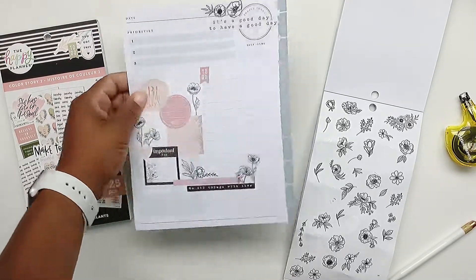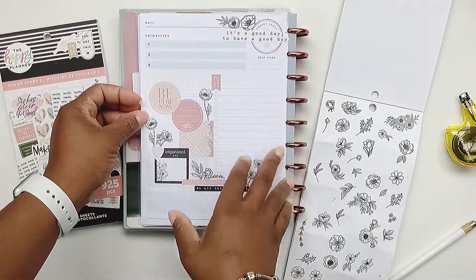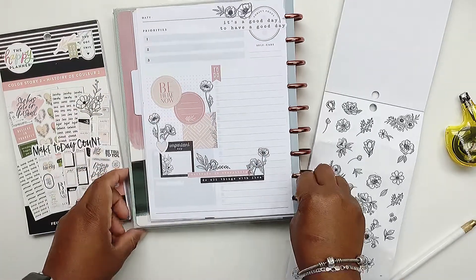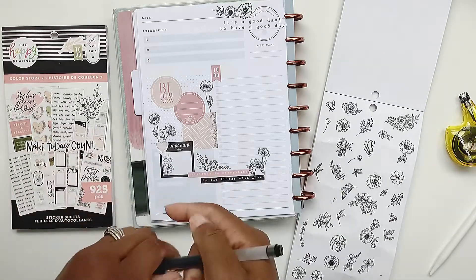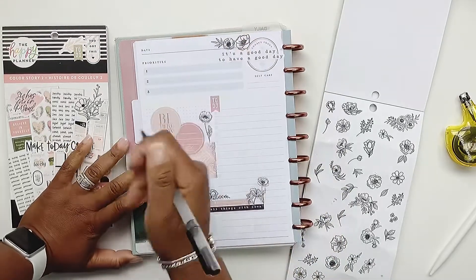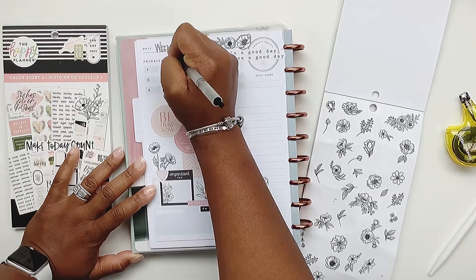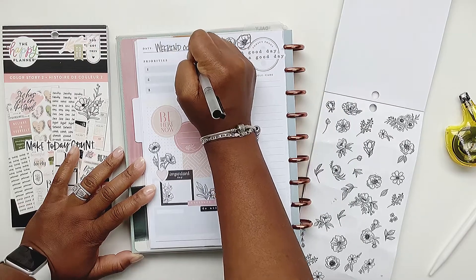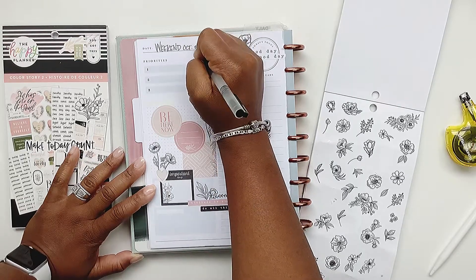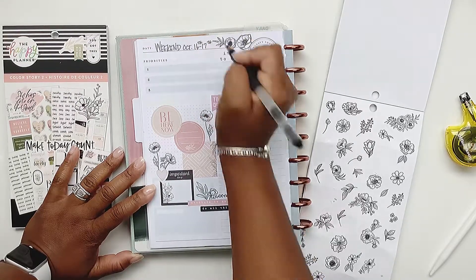Okay, so that's going to be it. This is going to be my weekend to-do list — all the things for the weekend. I use this one daily sheet for the weekend. I don't use two sheets because I don't want to be restricted to having to do all those things in one day. On the weekend I'm free to put all tasks on one sheet and get them done. This is October 16th through the 17th.